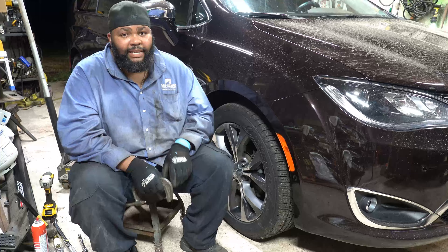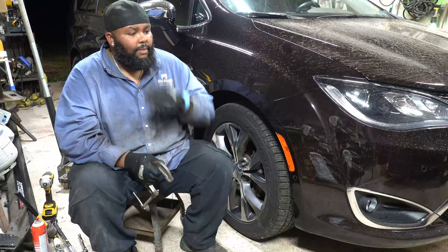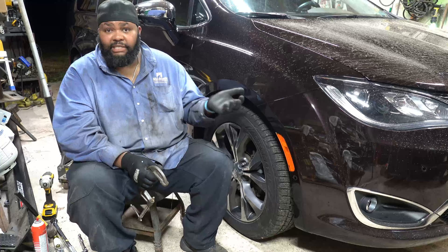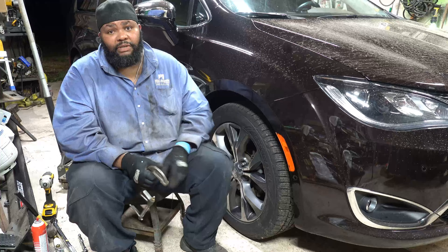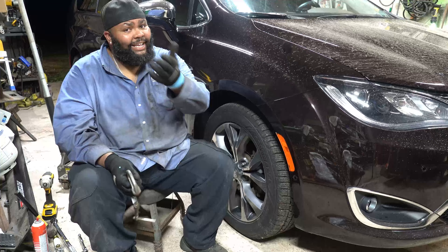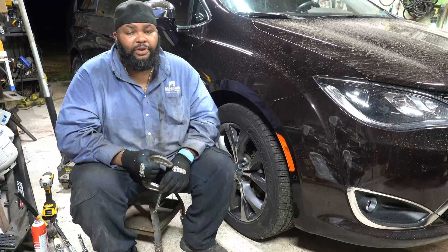Hopefully you enjoyed this video and found it instructional. Yes, I normally do barbecue — this is not barbecue related. I had to take care of this maintenance on my wife's vehicle, saving myself a bunch of money at just the cost of a little time — you can do the same. If you learned something, please leave a comment and a thumbs up, and check out my other barbecue videos. Thanks again, have a great day.